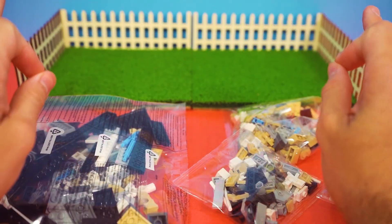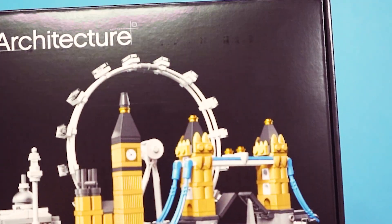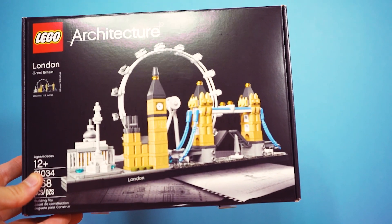Today, we're tackling a true masterpiece — the London skyline. A city of history, grandeur, and more pigeons than people. Let's see if we can do it justice.